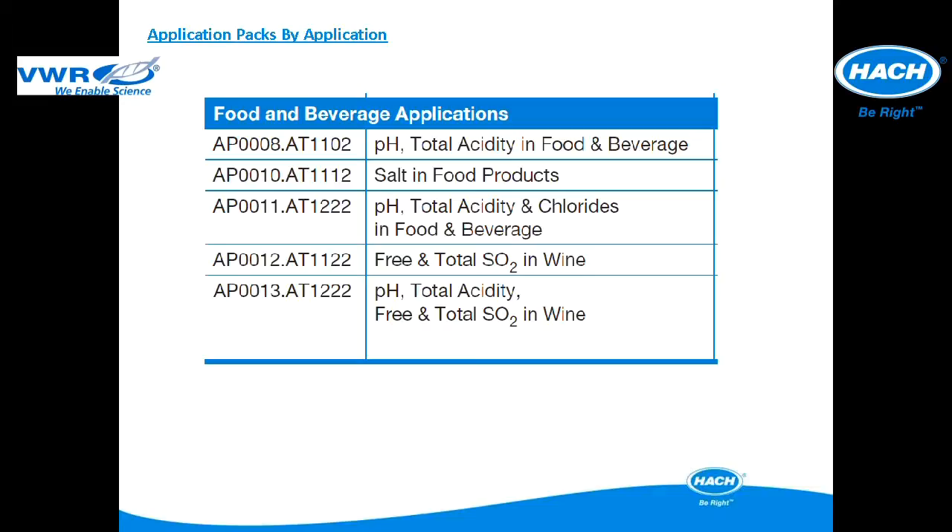Five application packs have been designed specific to food and beverage applications. The contents of each pack, as well as details on compatible titrator models, will be described in subsequent slides.